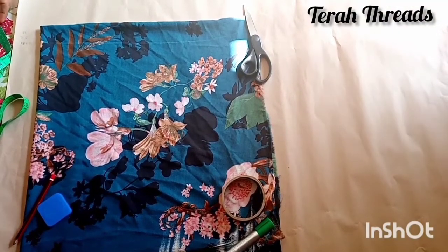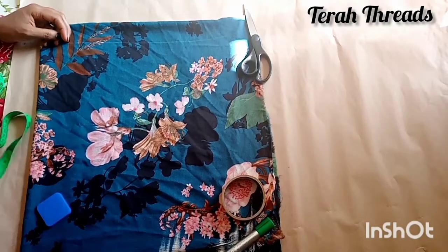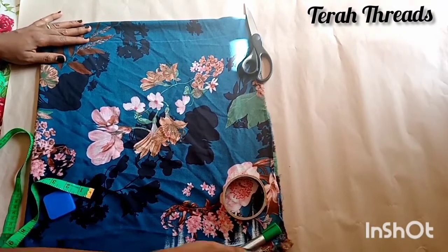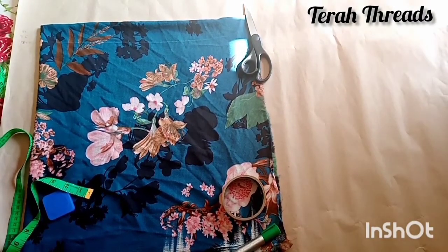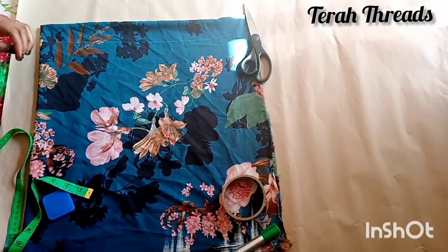Hi guys, you're welcome to my channel. In this video I'm going to show you how to make a handkerchief skirt or handkerchief flay. If you're new to this channel, you're welcome, and to the returning subscribers, you're also welcome — thank you for always coming back.